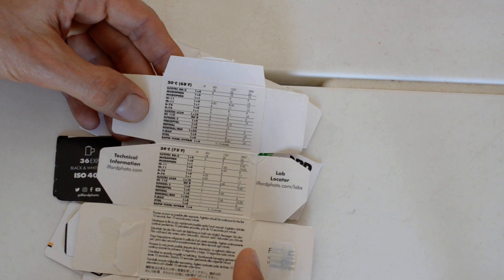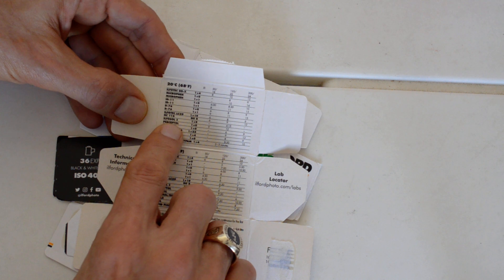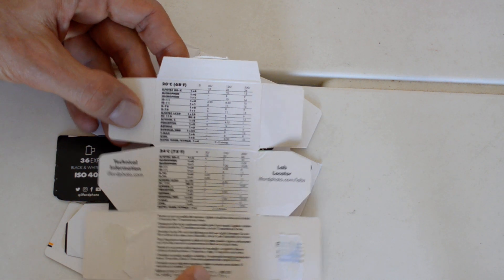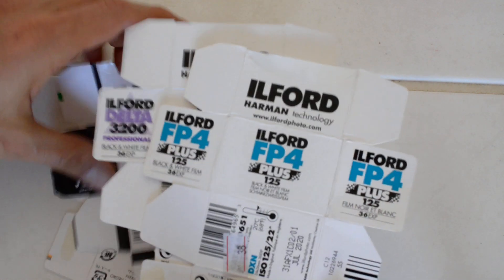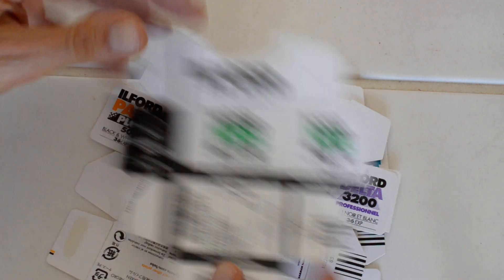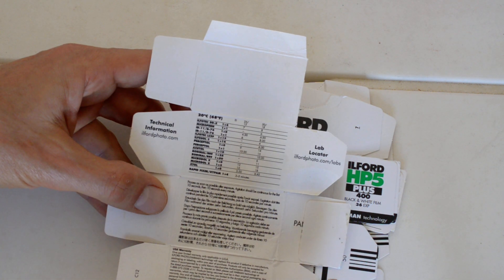Likewise, FP4 — same deal. Instructions for Microfin, ID11, D76, ILFATEC, HC110, ILFASOL, Perceptol, Rodanol, TMAX, Xtol — all your popular developers, whether Ilford or from other brands. So that's the shorthand developing instructions you can get just from opening up the box and reading the instructions on the inside.